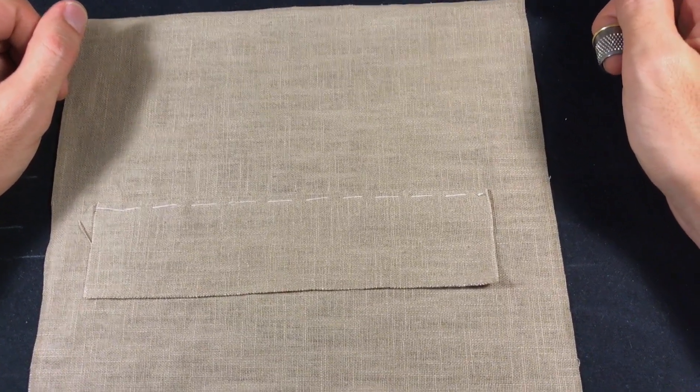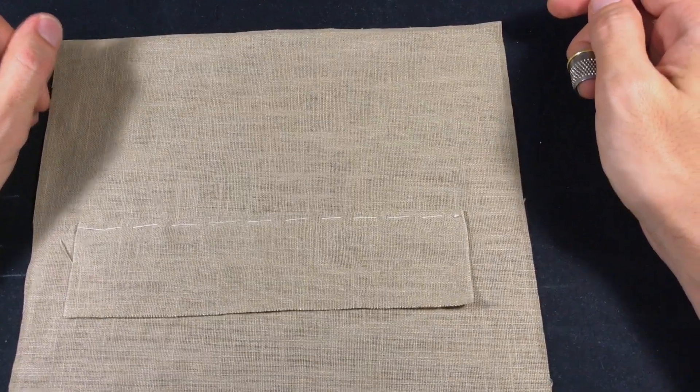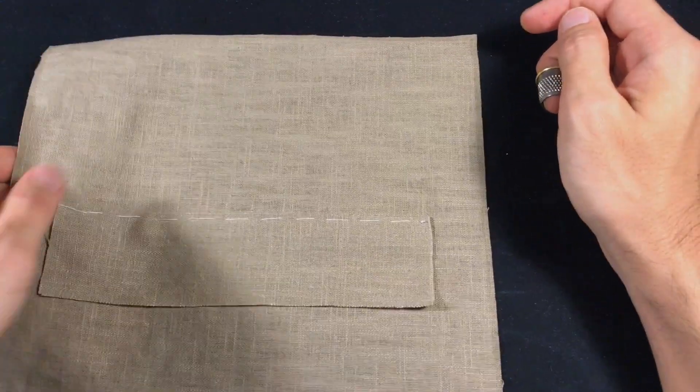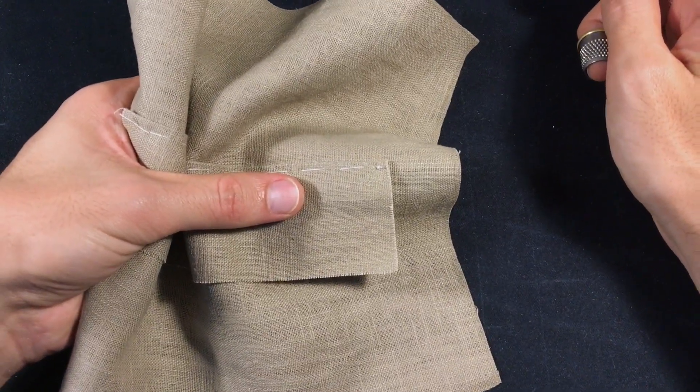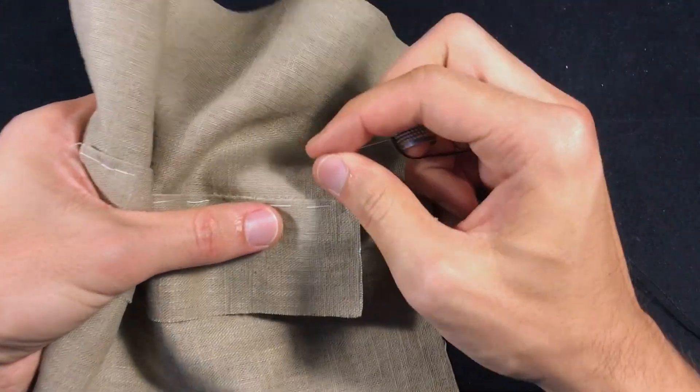There are two ways that you can do a felling stitch. The first one is done by most finishers and it's a very fast and quick way to sew linings or any other folded edges to your material. So this is how it goes.